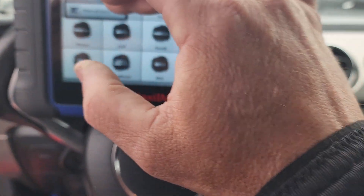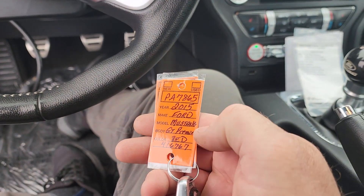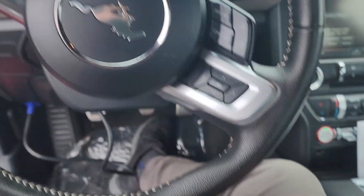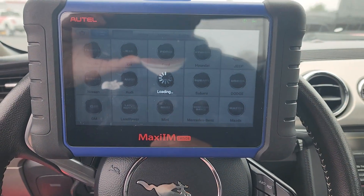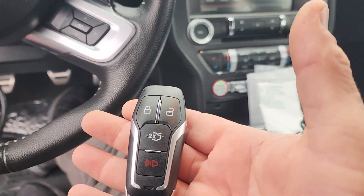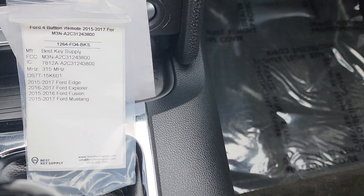What's up guys, next up 2015 Ford Mustang — it's got the big 5.0. We got our new key from our friends at Best Key Supply. We'll use auto detect.